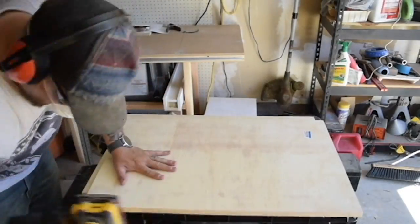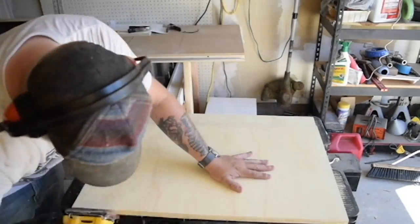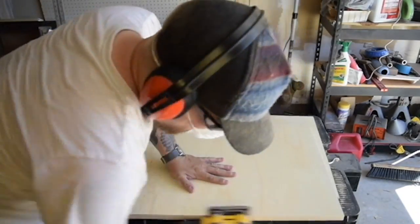Then I'm sanding down all the edges just a bit to remove some of the jagged edges and splinters. This is just quick sanding for now, and I'll do some finishing sanding later.